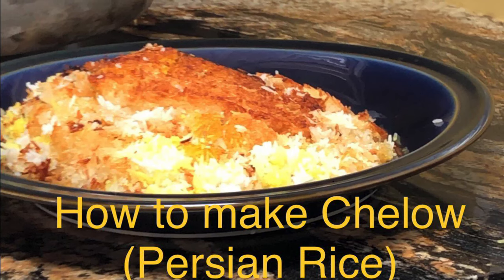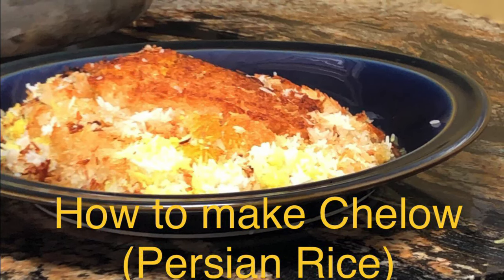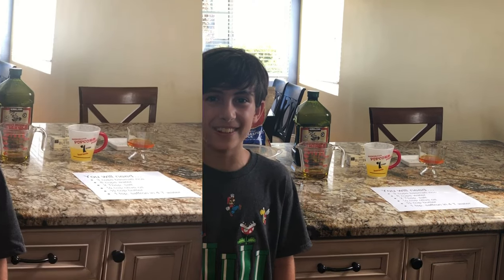This is how to make chelo, which is Persian rice. Salam! My name is Cameron, and welcome to Persian Cooking 101. Hi, I'm Kim Akhavan, and I'm representing Iran, where Persian cooking comes from.